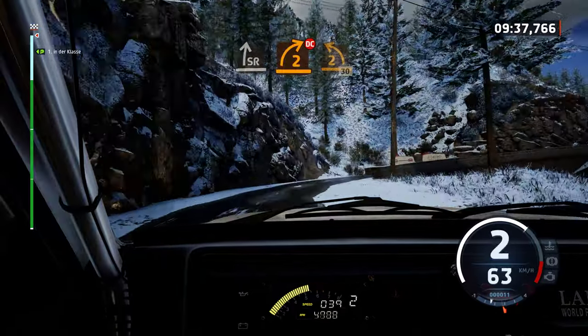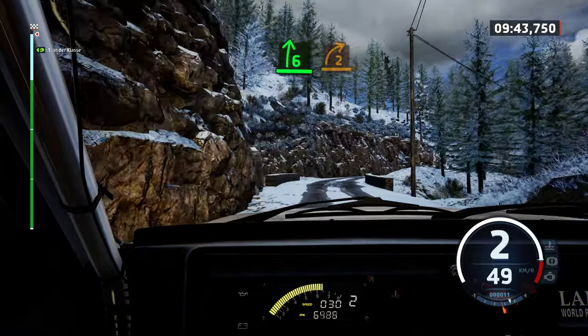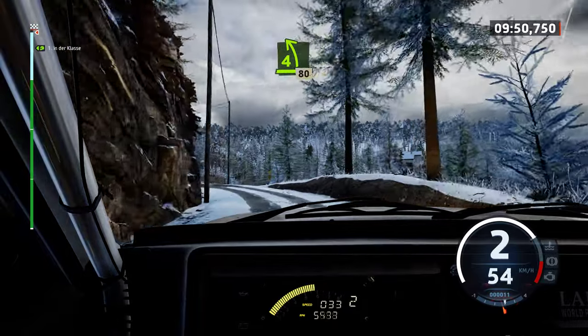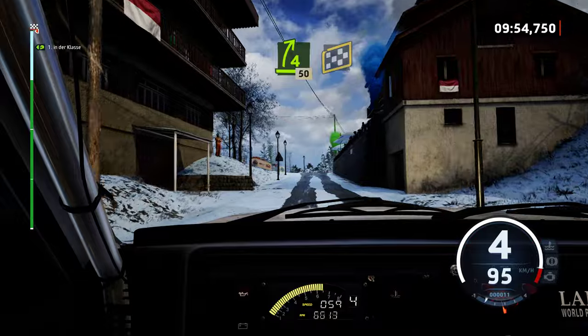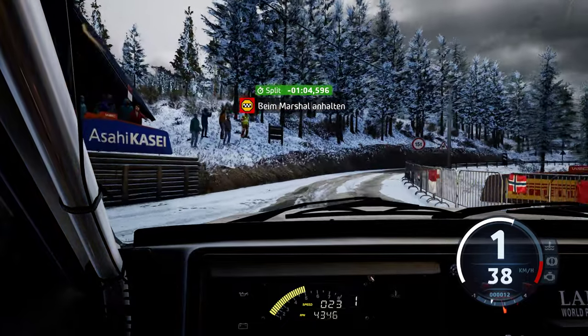And two left, 30. Six right, half long. Tightens two. Into four left, 80. Four right, rest, keep it. 50. Over finish, two right to stop. Okay. That's a nine minute, 58.9.